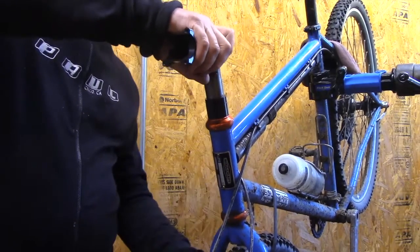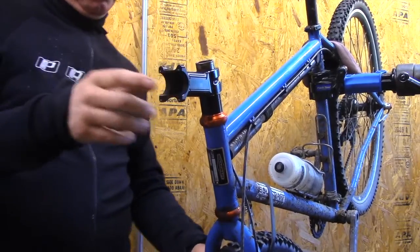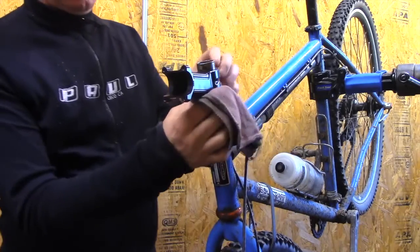We've got that steerer tube beveled — we're going to place the stem on here. Taking a little bit of grease and down it goes, just push it down. Some grease there.